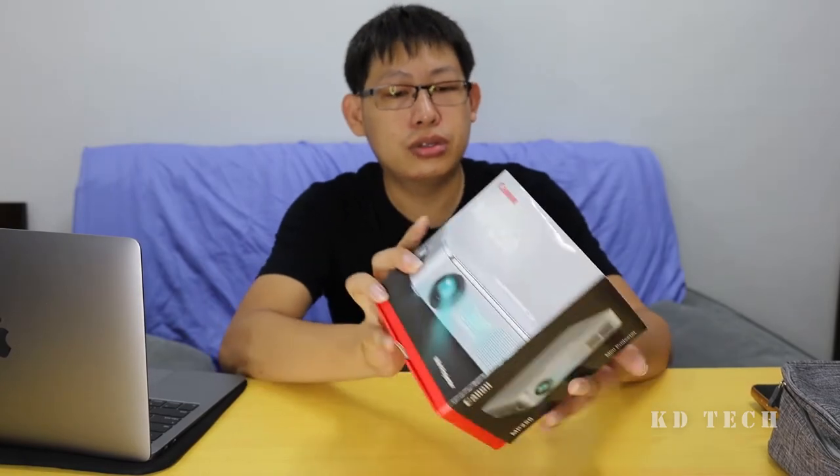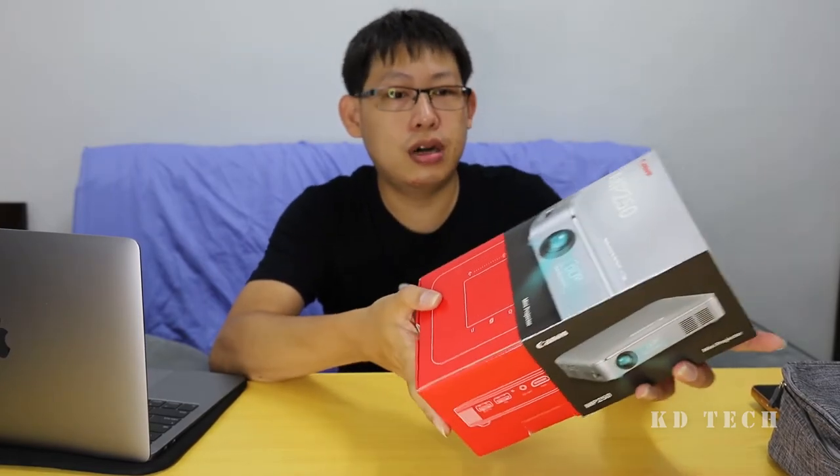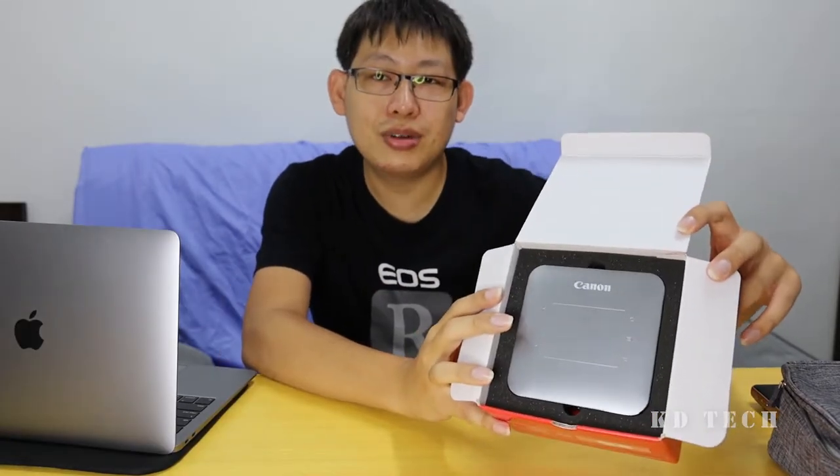Let us unbox the Mini Projector now. This is how the Mini Projector looks like. This color looks like my MacBook Air over here, almost the same color. Amazing right?